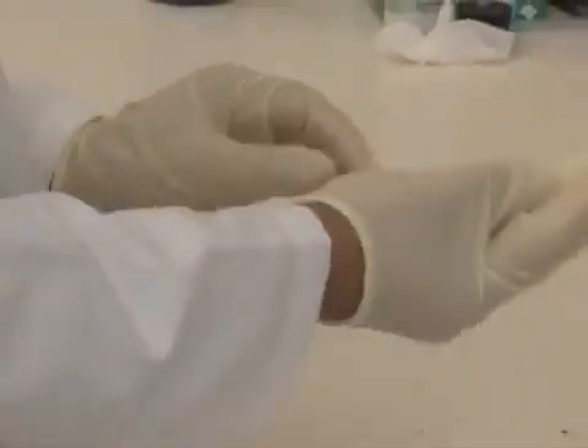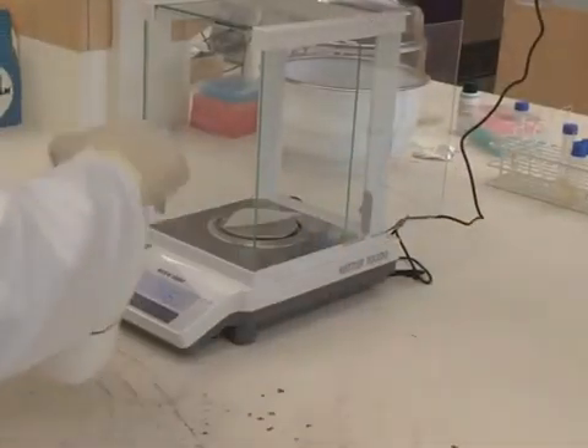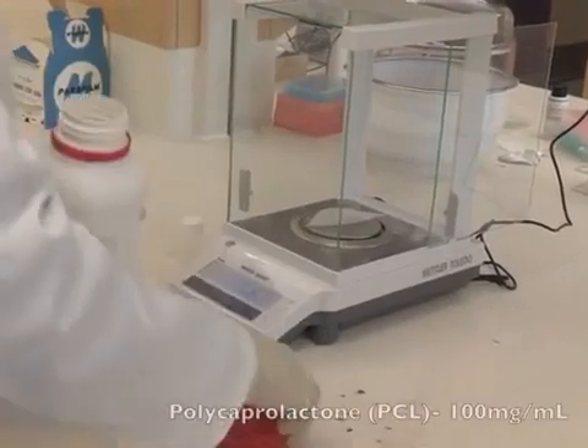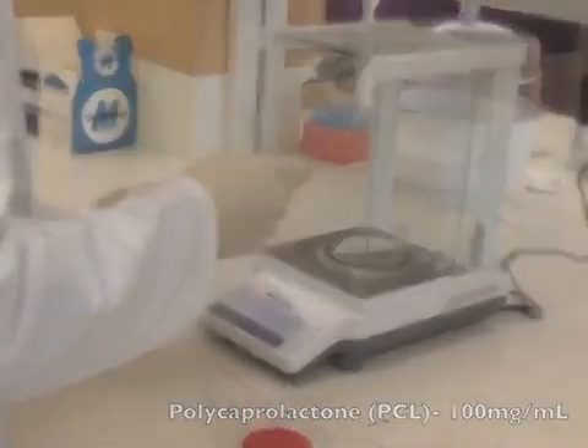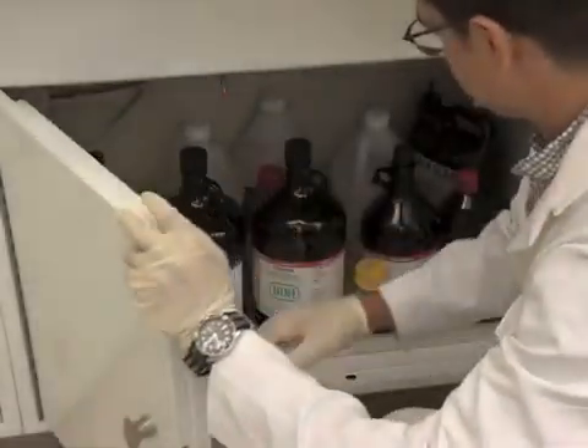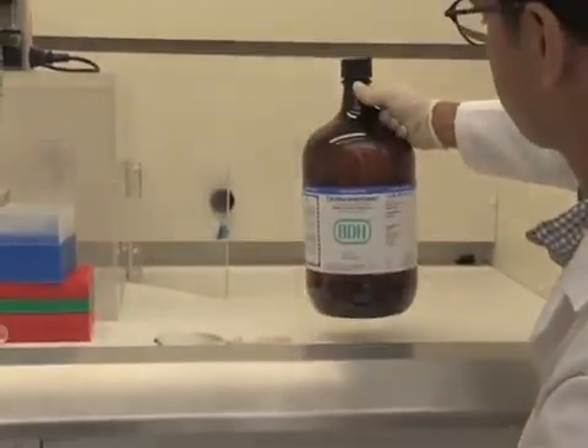Firstly, ensure proper safety equipment is worn when dealing with potentially hazardous chemicals. The primary step in this procedure is to prepare a solution of polycaprolactone, or PCL, at an approximate concentration of 100 milligrams per milliliter. Dissolve the polycaprolactone in a mixture of dichloromethane and dimethylformamide at a ratio of 4 to 1.